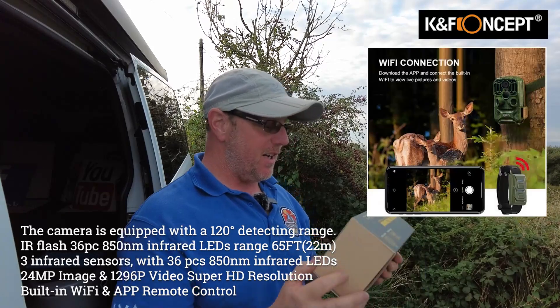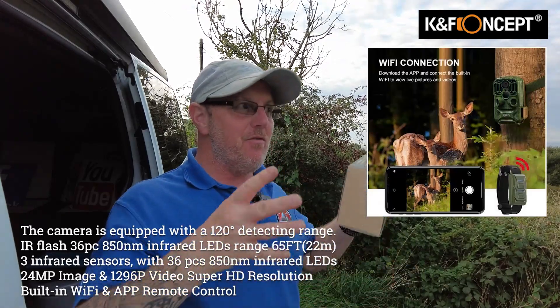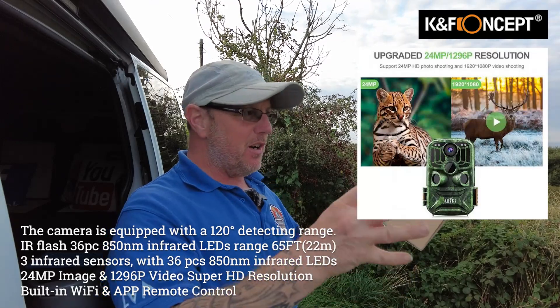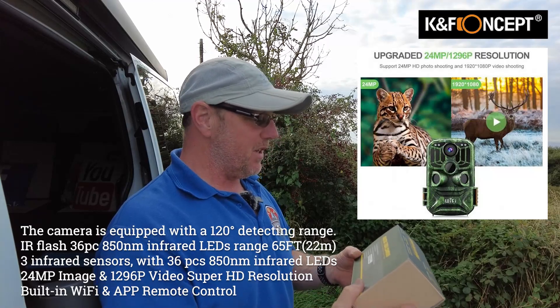Basically what it does is it takes photographs at night in the dark. It's an infrared camera so it can see things at night. It's got a six-month standby time so you can leave it running for six months - put it in a field, strap it to a tree and leave it on standby. How cool is that?